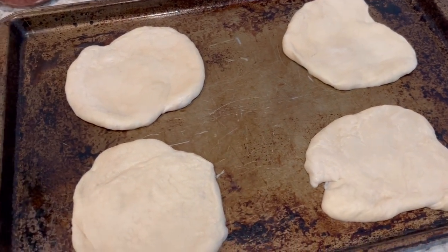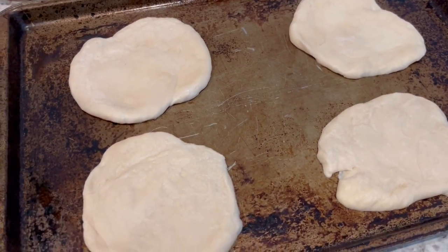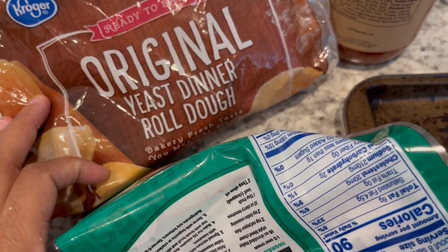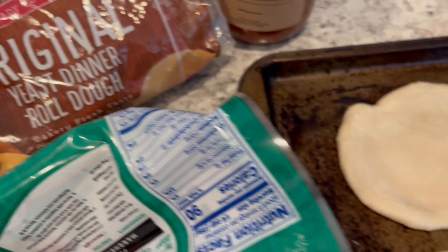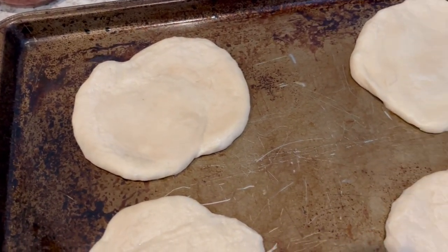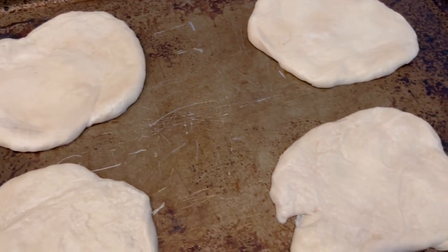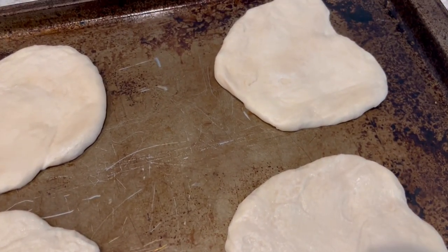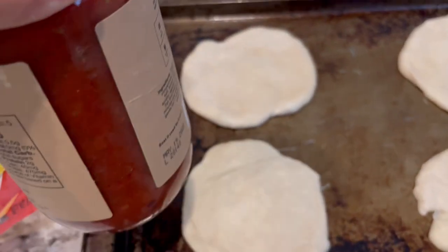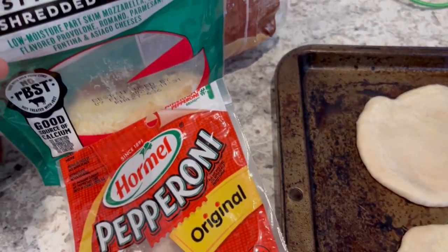For dinner tonight, I am making little mini pizzas using stuff that I already have on hand. The pizza dough is actually these yeast dinner roll doughs. For each little pizza, I use two dough balls, and I let them come to room temperature. I didn't let them rise, and then I just kind of form them into little individual pizzas, probably about four inches across. Then I am going to be using some marinara sauce, and I've got some pepperoni that I need to use up, and some cheese.